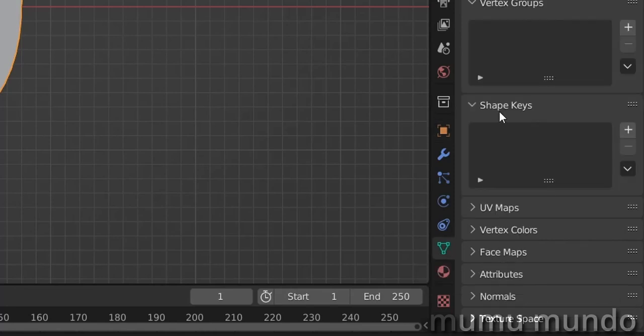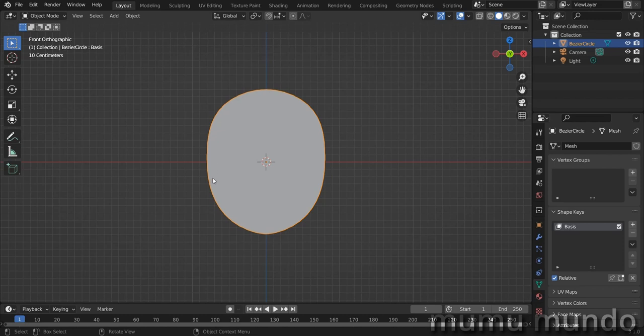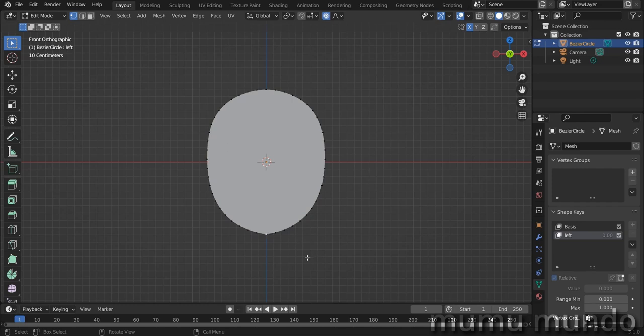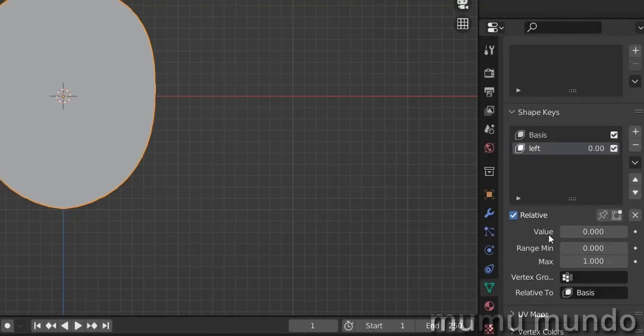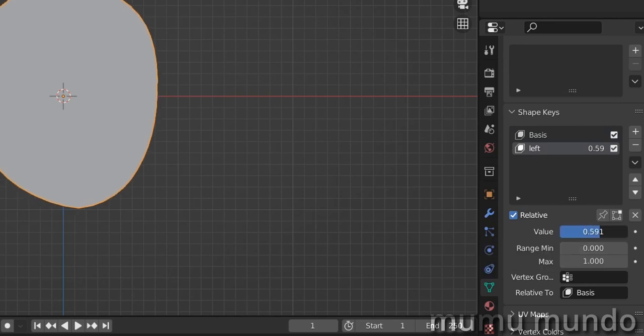Go to Object Data Properties and then to Shape Keys. Add one shape key — it will be called Basis, which is the initial shape of our mesh. Now we need to create more shapes. The first shape is the head turning to the left (the left of the face, not our own left). Add one more shape key, call it 'left', go back to edit mode with that shape key selected, and alter the shape. A value of zero means full influence from the Basis; dragging to one transfers influence to the new shape key.